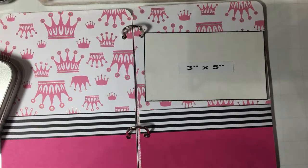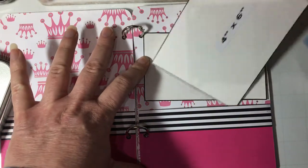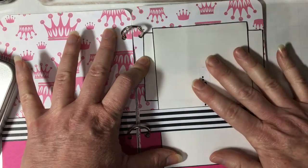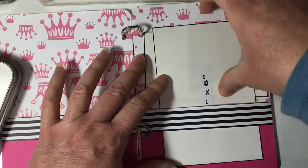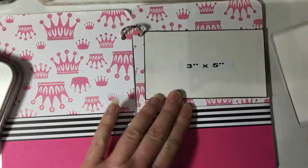I was also planning on doing a computer printout and cutting it out because I don't like my printing, but maybe you like your handwriting better. And I turned this into a belly band so that you can add things like tags, photos, postcards, programs, pamphlets, birth announcements, greeting cards, or any kind of memorabilia that's flat.